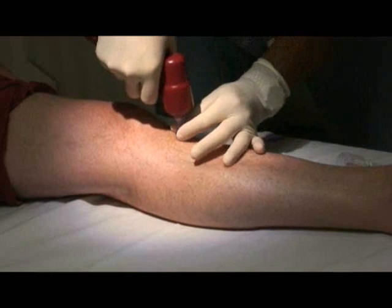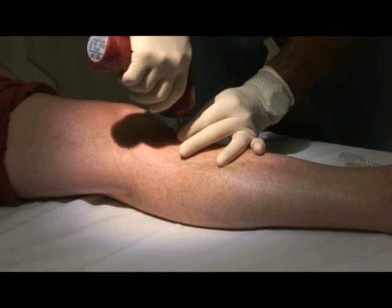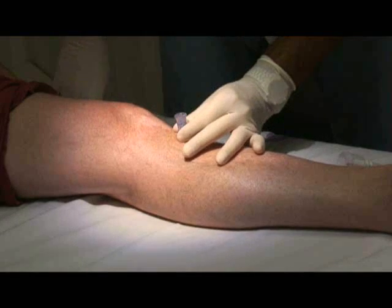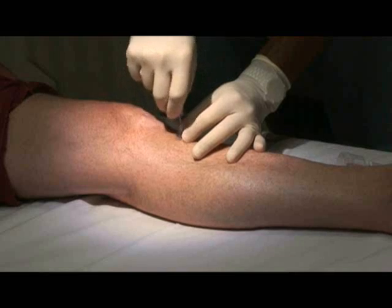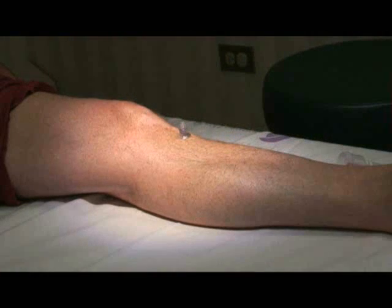Perfect. Hang on to the bottom of it. Remove the driver — just lift straight up. And then you're going to undo the stylet.